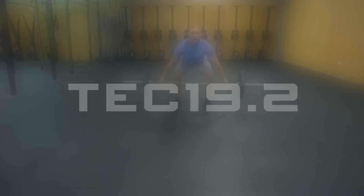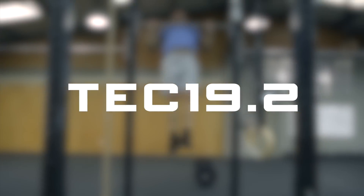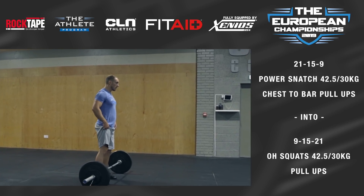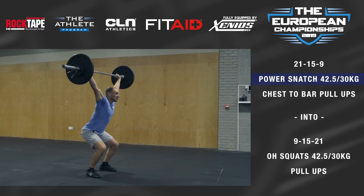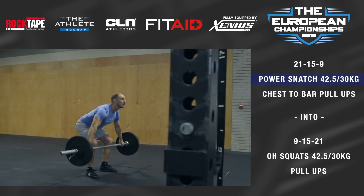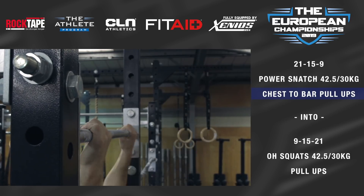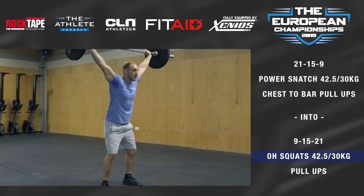The European Championships individual event 19.2 is two back-to-back couplets. The athlete will work through the following movements: 21, 15, and 9 of power snatch and chest-to-bar pull-ups, going straight into 9, 15, and 21 of overhead squats and pull-ups.